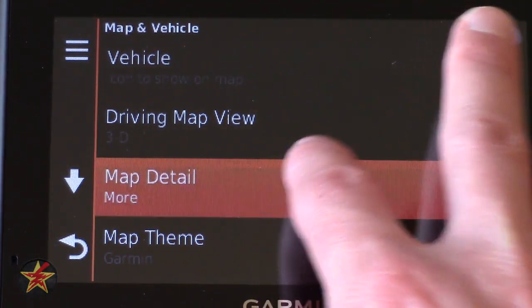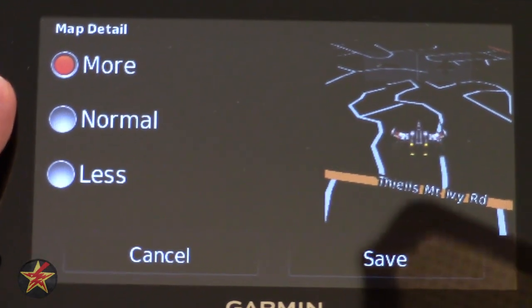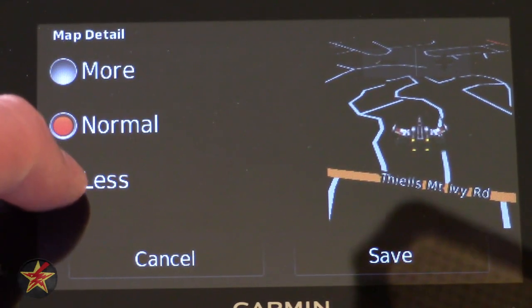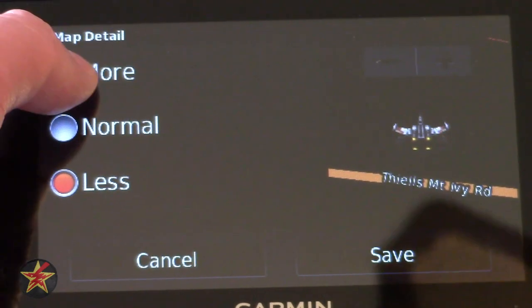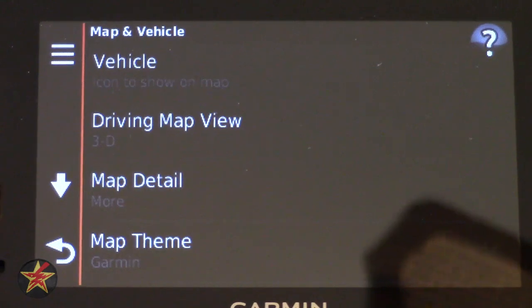Moving on to Map Detail — you can set the amount of detail you'd like on your map: more, less, or normal. I always tend to go with 'more' because I want as much detail as humanly possible.